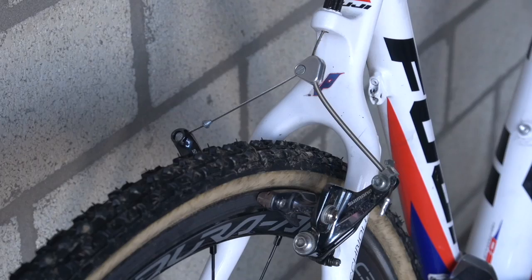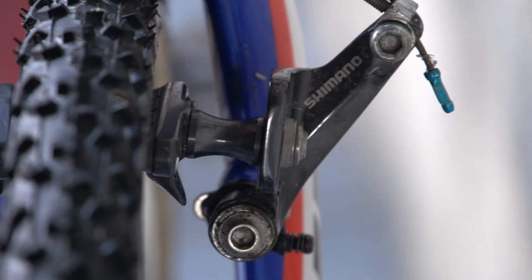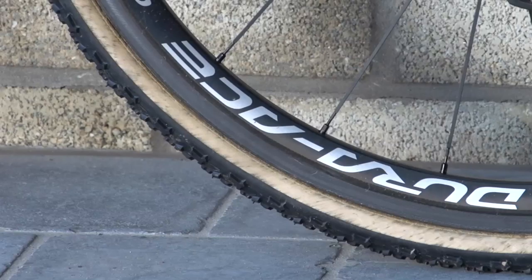Page's brakes are also Shimano — he chooses Ultegra CX-70s. Page is one of the few riders in cyclocross not to use Dugasts; instead, he goes for Challenge tubulars.